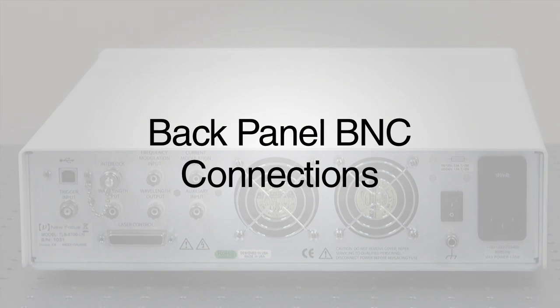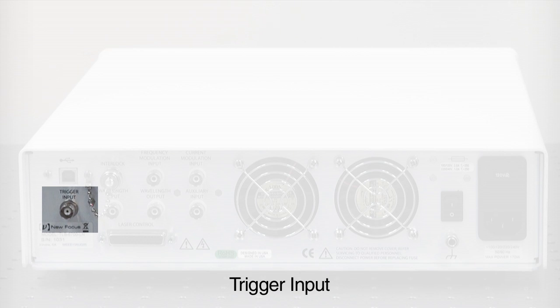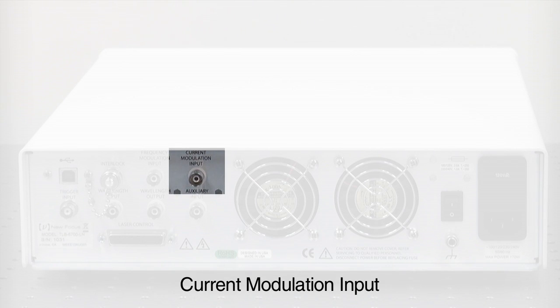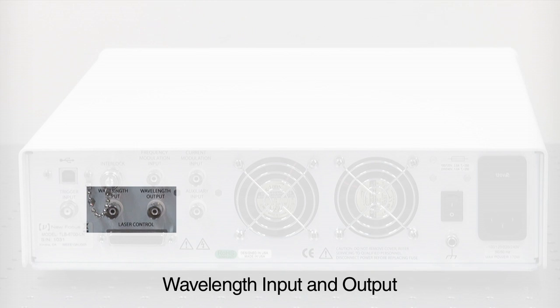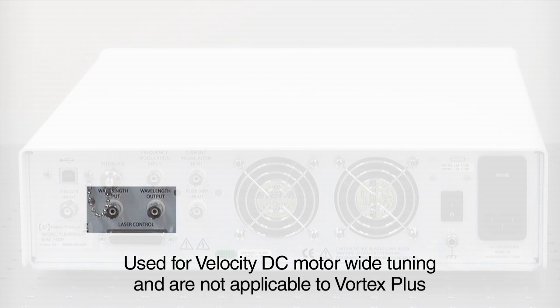The BNC connections on the back panel for Vortex Plus operation are Trigger Input, Auxiliary In, Current Modulation Input, and Frequency Modulation Input. The Wavelength Input and Wavelength Output BNCs are for Velocity DC Motor Wide Tuning operation and not applicable to the Vortex Plus Precision Tunable Laser.